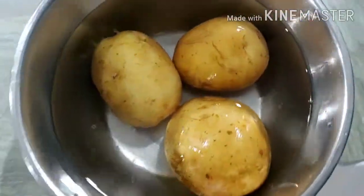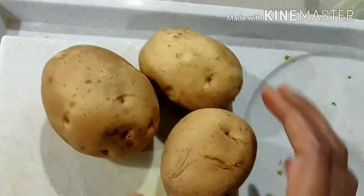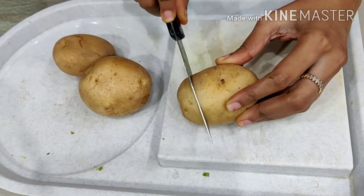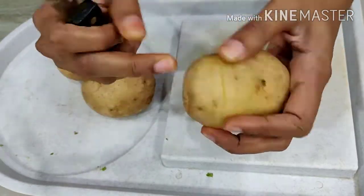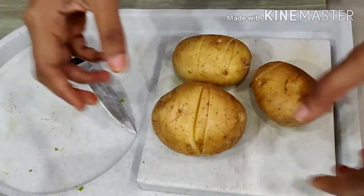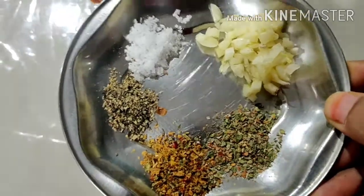I will put 2-3 potatoes. Please cut the 2 potatoes. Then cut the 2-3 potatoes. Use 5-6 tablespoons of butter.